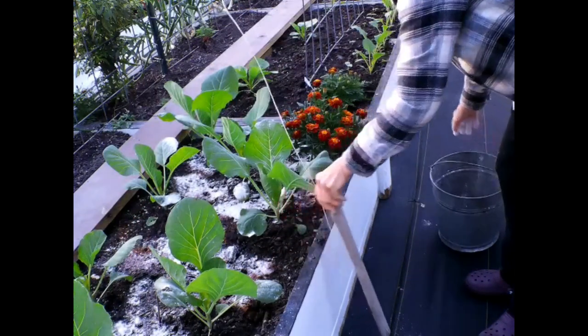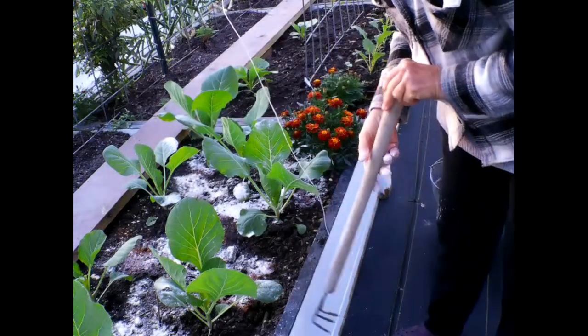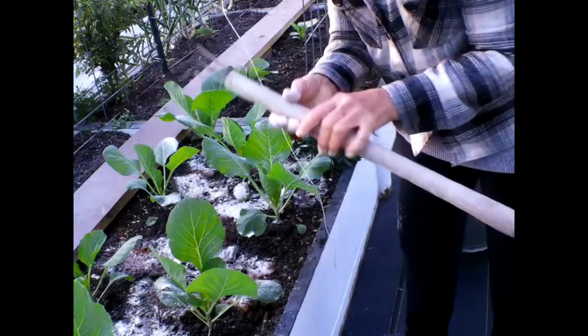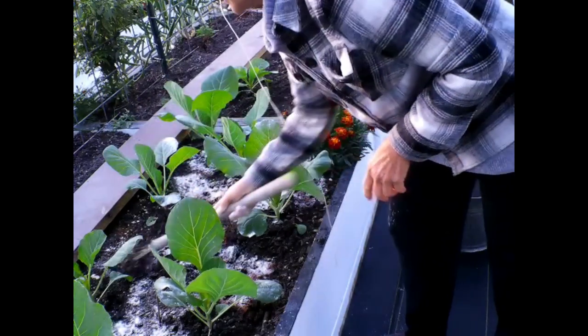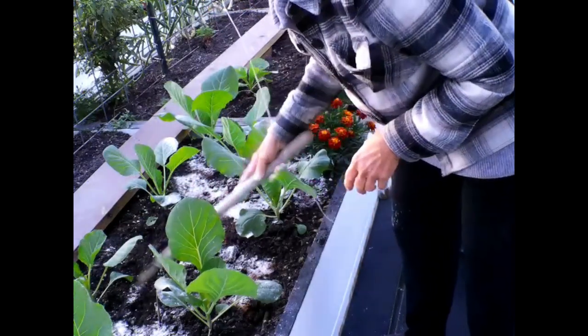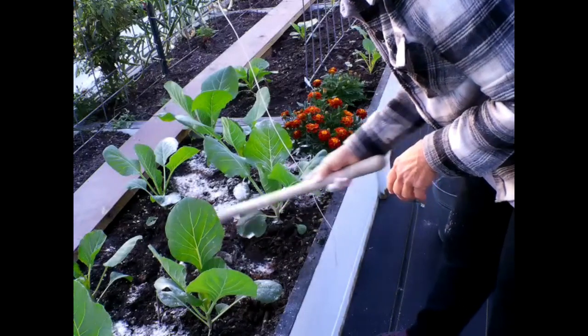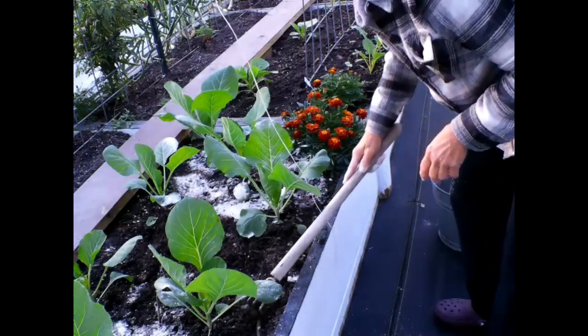Now that I've got the bone meal and garden lime down, I'm just going to take my little cultivator and mix it into the soil. One of the things I do in the greenhouse is keep this soil irrigated and mixed up because it helps keep the weeds out.